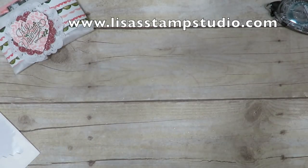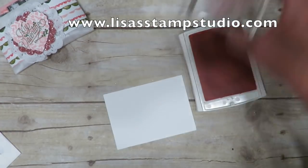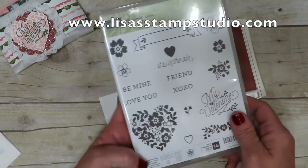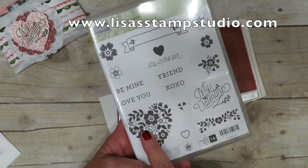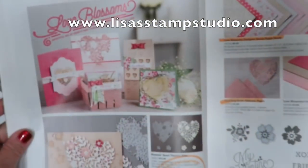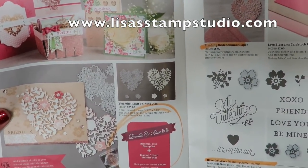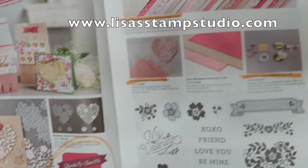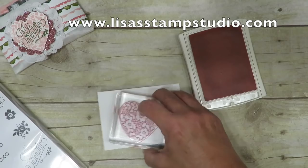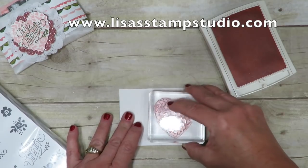Now let's talk about the image in the middle. I'm taking a piece of Whisper White cardstock with Blushing Bride ink and using the heart from the Bloomin' Love Stamp Set — gorgeous! This comes as a bundle with the most beautiful filigree die you have ever seen. The bundle is where I've circled it — you cannot buy one without the other. This is the most gorgeous suite of product in my opinion. So I'm inking up that heart in Blushing Bride ink and stamping it on my scratch paper.